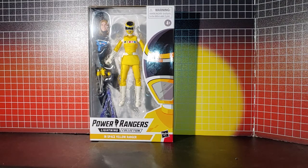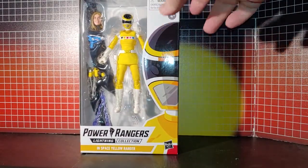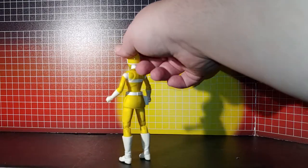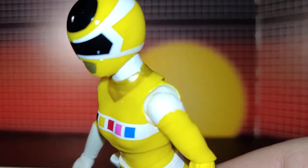This is Yellow Space Ranger from the Lightning Collection. Here's the figure out of the box and it looks really good. There is a minor little paint blotch there which I can fix later on my own time.